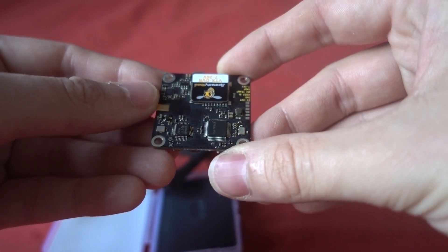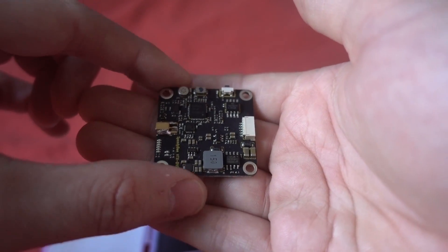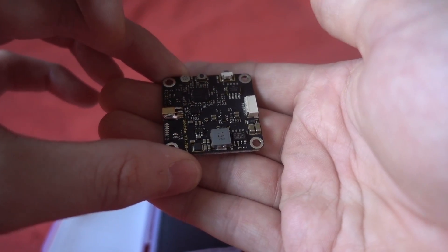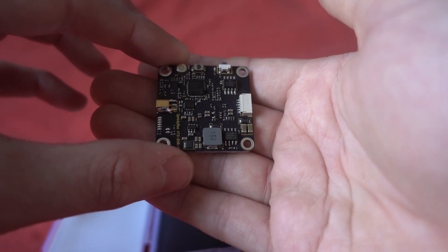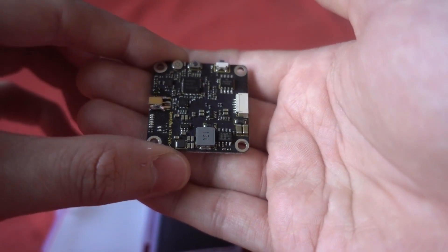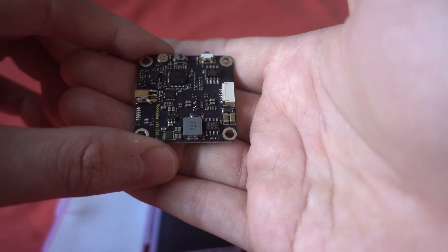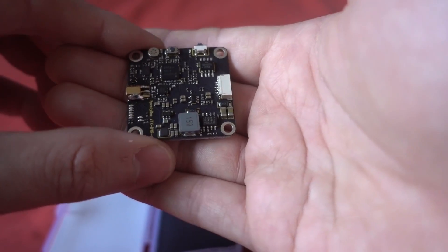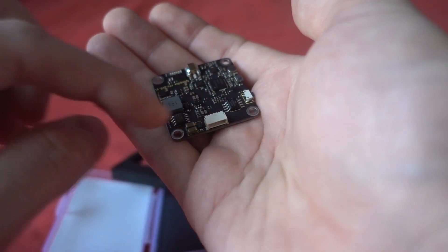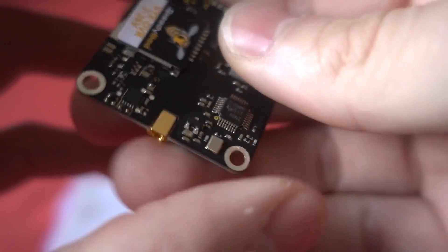It's a pretty simple board using an MMCX connector, which I like. It's also got a built-in microphone, which is good because a lot of micro cameras don't have one, so I'll be interested to see how that performs. There's another button for controlling the DVR — it auto-records as soon as the battery is plugged in, a single press stops the recording, and a long press will format the micro SD card, so be very careful with that. It uses a JST connector for all connections to your copter, but there are also individual pads on the board.